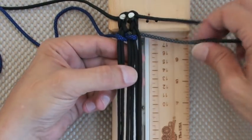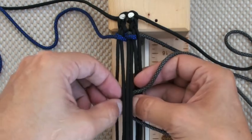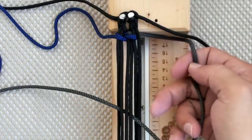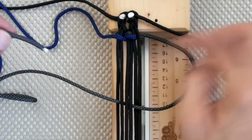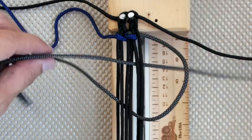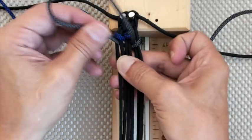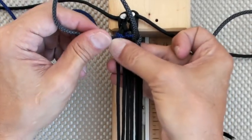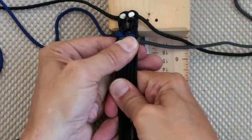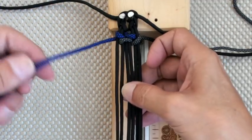All right, now grab your right cord. Go down D, come out through A, on the inside of the circle right here, come down through D. I like to pull from this side first to tighten up, and then pull on the cord.